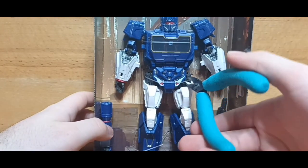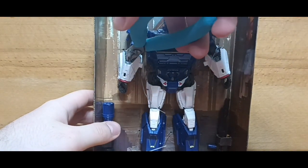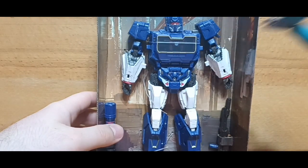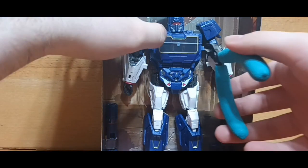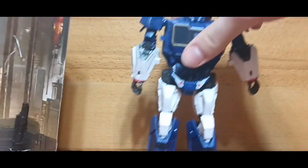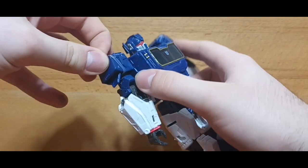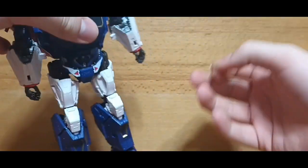And here is the Studio Series Bumblebee Movie Soundwave out of the packaging. I do want to note there are also a couple of rubber bands on his arms for some reason — I don't know why that is. I really don't see how this helps keep the figure in the box.